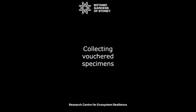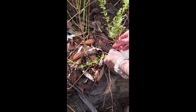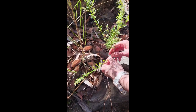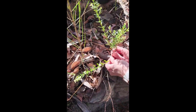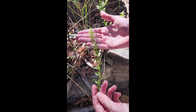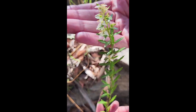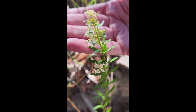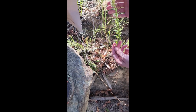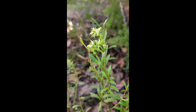We also collect as standard a voucher specimen to confirm identification with the herbarium taxonomists. In this case, we are taking a larger sample to press and include as part of the permanent herbarium collection, because this species hasn't yet been documented in this location. When collecting voucher material, you need to make sure that it has as much reproductive material as possible, so flowers and fruits. You should also include different types of leaves, including juvenile and adult if they're different, and also the stem material.